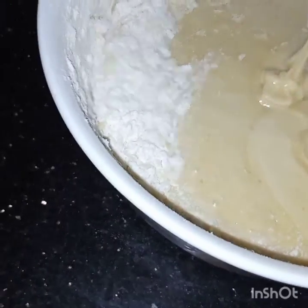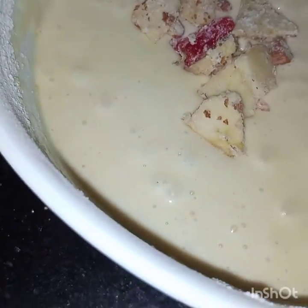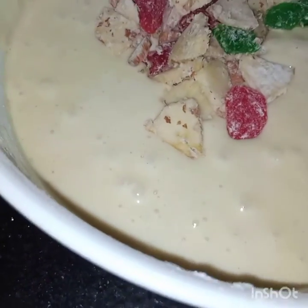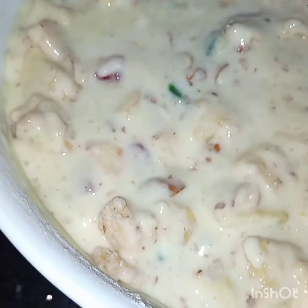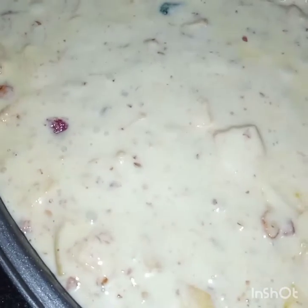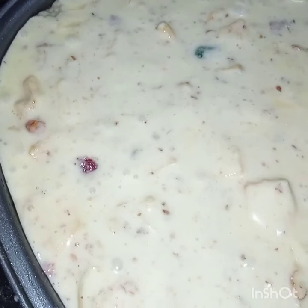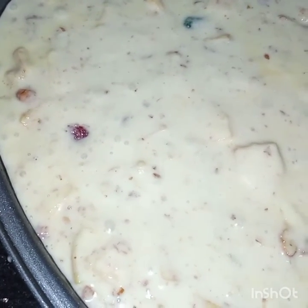And lastly I will fold in these apples and nuts. Now here I have folded the fruits and nuts in the batter. Here I have taken a greased pan — I have greased the pan with oil — and now I will add in this batter. Now here I have added the batter in the greased baking pan. My oven is preheated at 180 degrees Celsius, and I will bake this cake for 35 to 40 minutes, or till it is done.